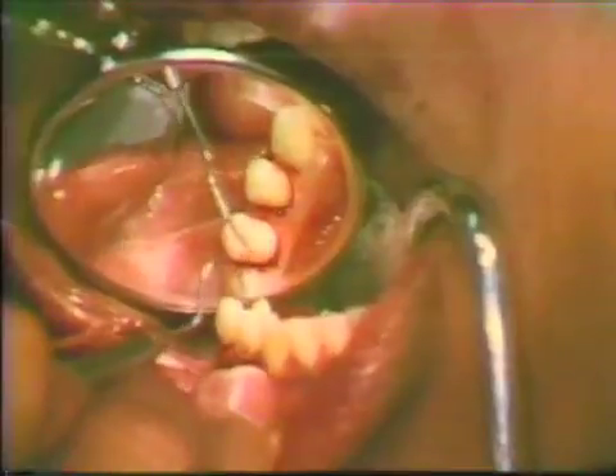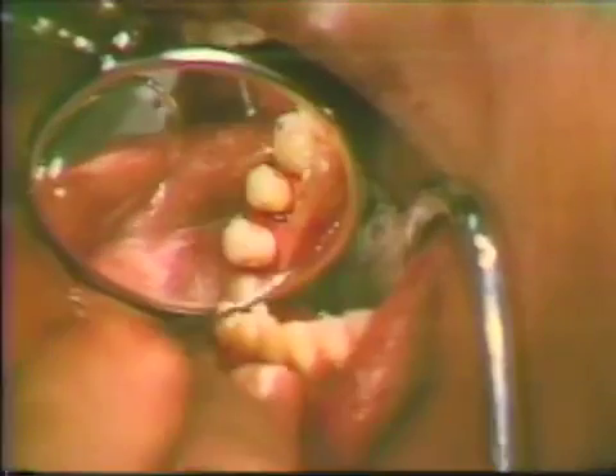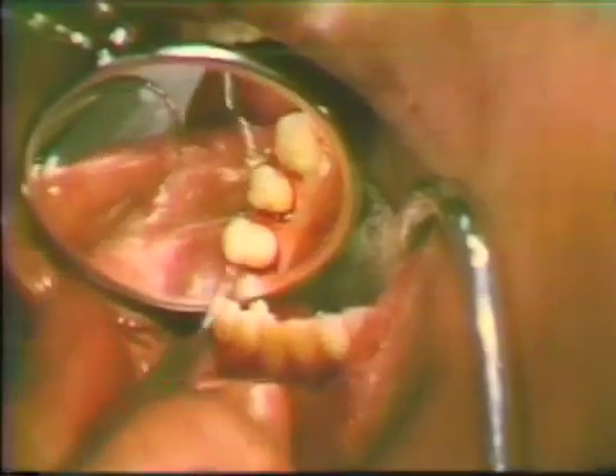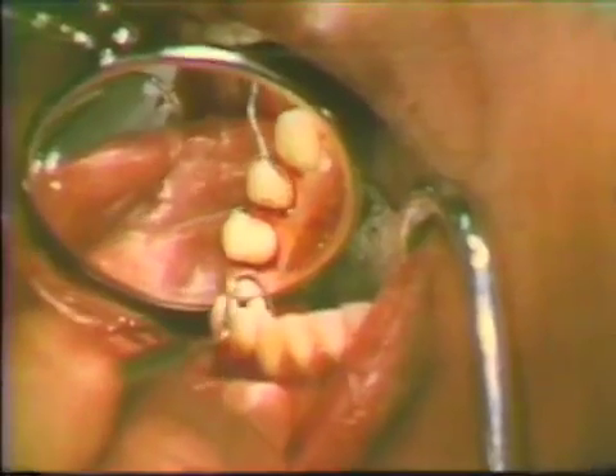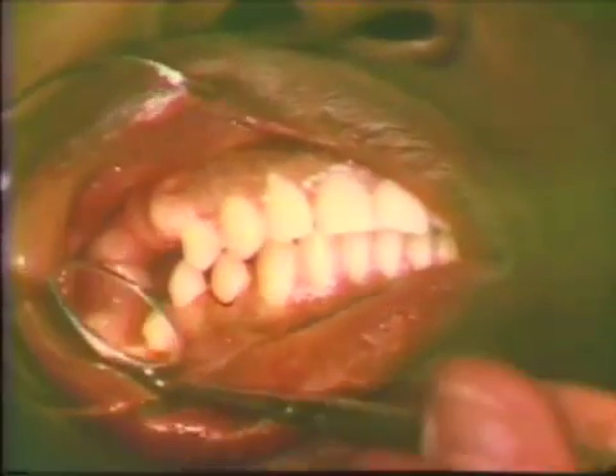If appropriate clasp contours on the buccal cervical of the primary abutment tooth are absent, complete crown coverage rather than three-quarter crown coverage would be indicated. The amount of tooth reduction is then checked to be sure that adequate room has been allowed for the placement of the gold restoration.